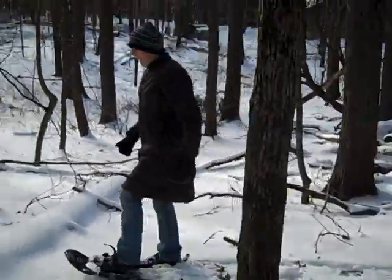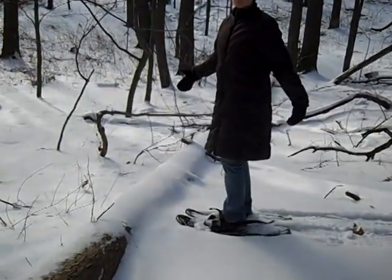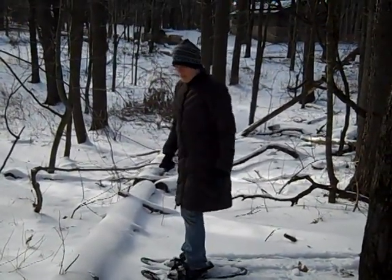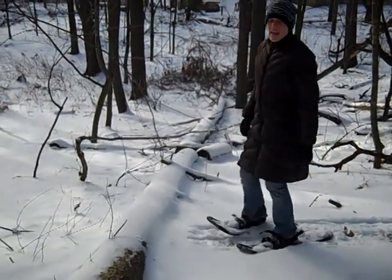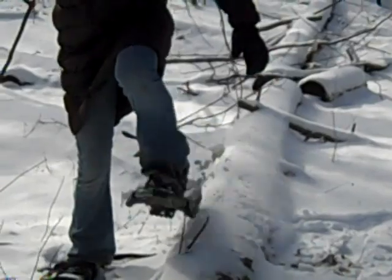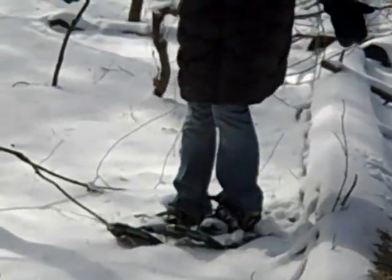At some point they might get to a tree — if you're in the woods they might have to cross over it. The proper technique for crossing over a tree is to get parallel to the tree and just step over like this, which will also help prevent falling.